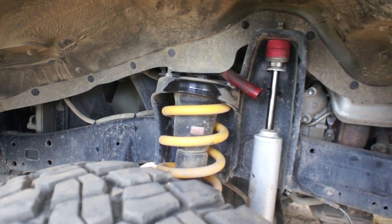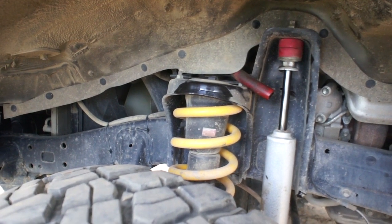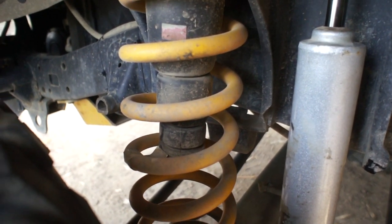I'm getting more up travel too, by the look of it. I'm now hitting that shock tower - I never had marks on that before. So the bump stop that's there is obviously not now long enough.